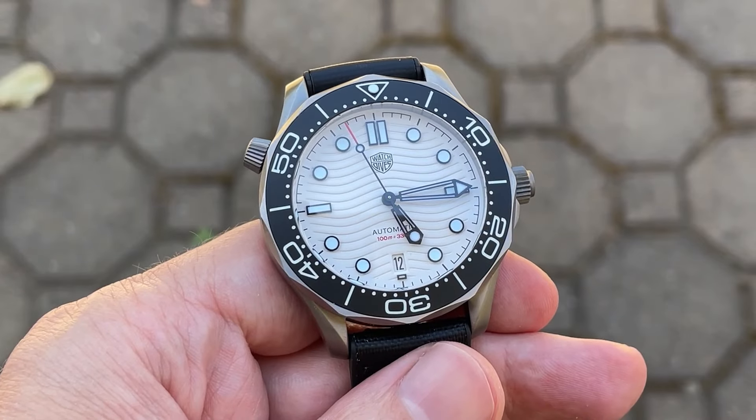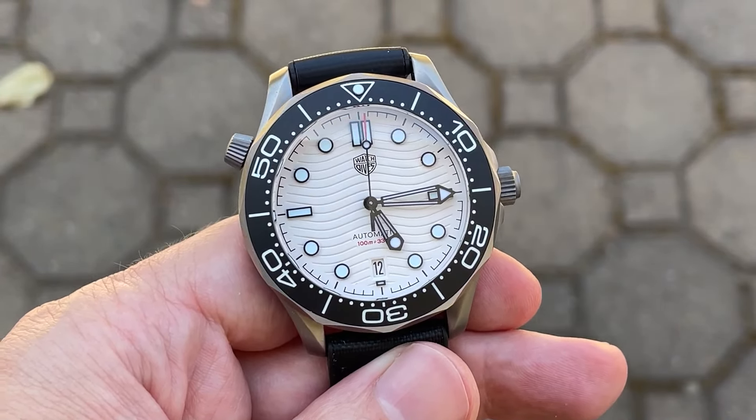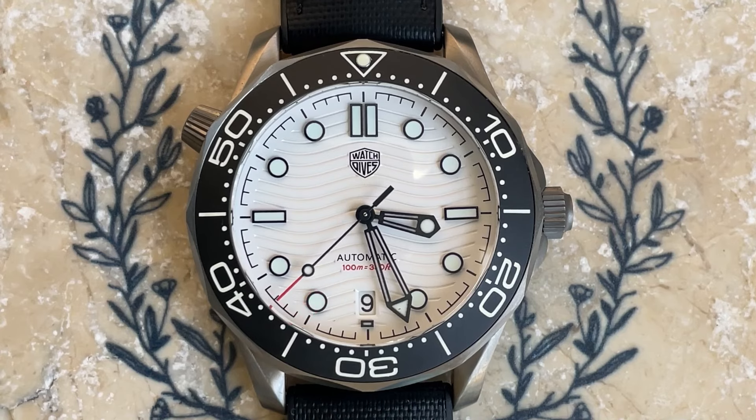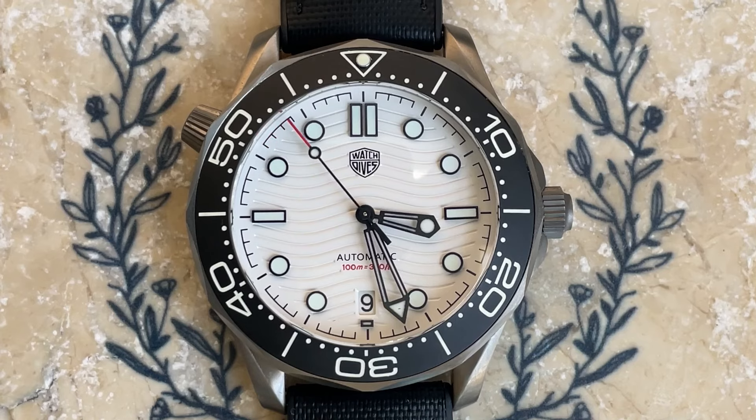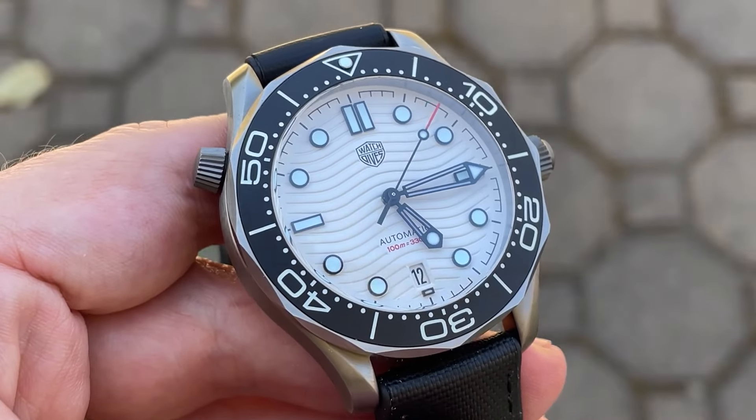Watch Dives gets no credit for the design of this dial or handset, but it is a really fun one. The dial itself is a beautiful shiny white with waves etched into it. Around the edge of the dial are dashes for the minutes, clustered in small sets of four flanking each hour index. Those applied indices are edged in black and filled with lume. We have a date at 6, the Watch Dives logo at 12, and at 6 again 'automatic' and water resistance text in red, which complements the red at the very tip of the seconds hand.